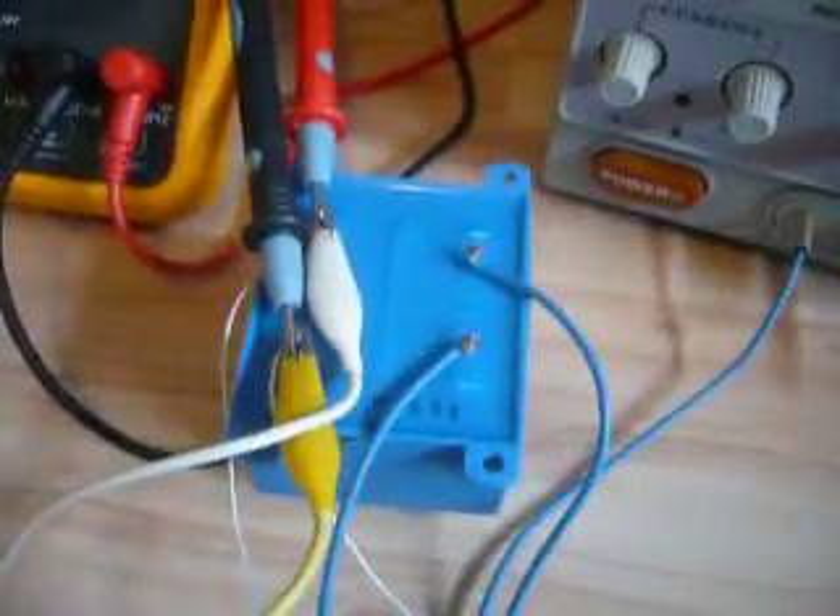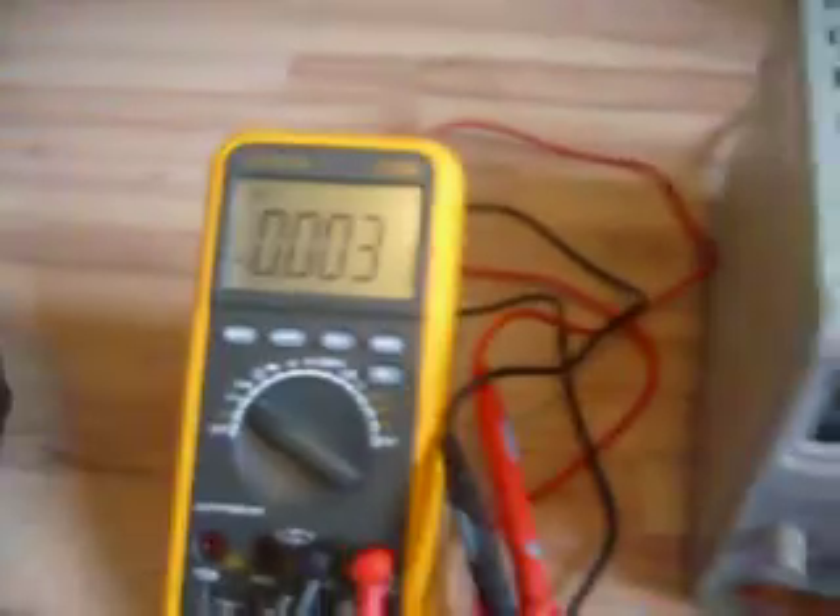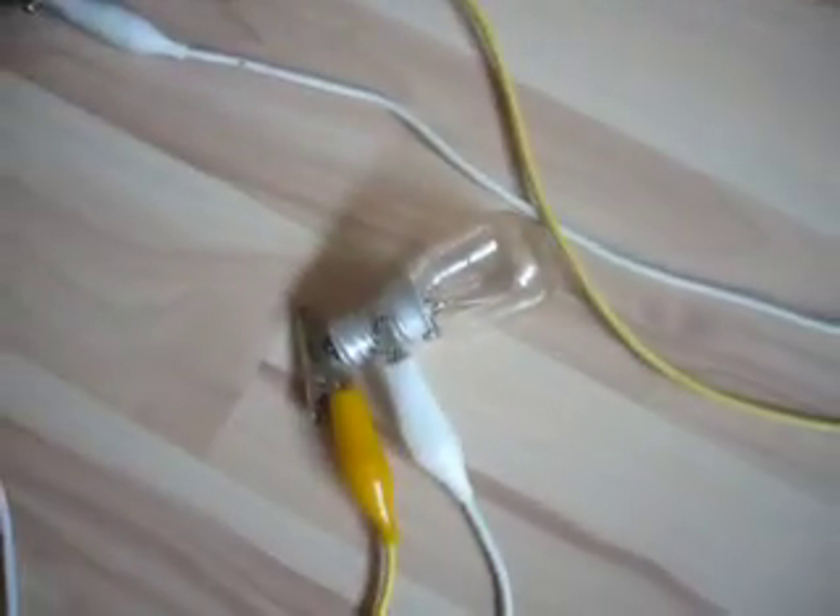Here's the 12V transformer, and here's the power supply. Here's the multimeter, and here are my loads: radio, CD radio, and a 15W light bulb.